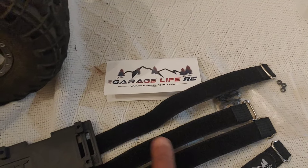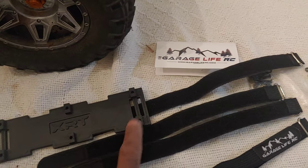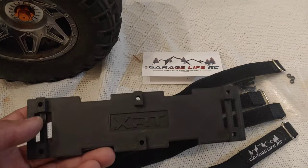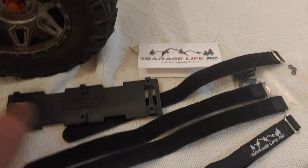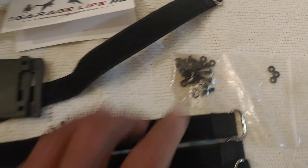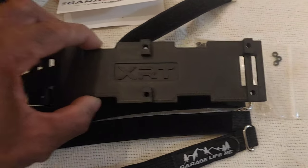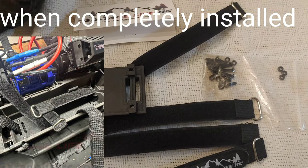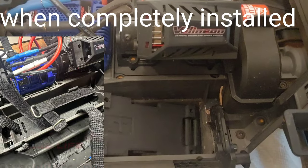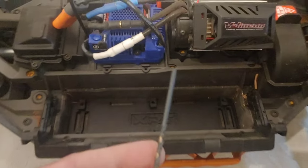There is a solution for that. I'm going to put a link in the description to these particular straps, which you can find on the SMC lipo battery website. Basically, the kit gives you everything you need — you'll get the straps, the screws, and plates for each side. It's going to cost you 35 dollars.